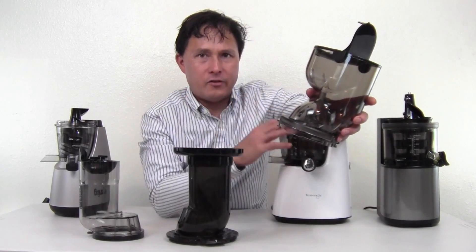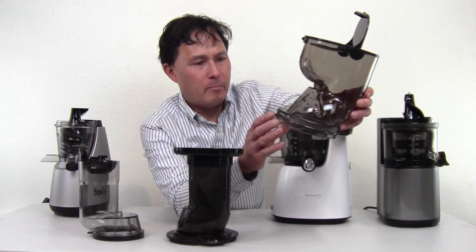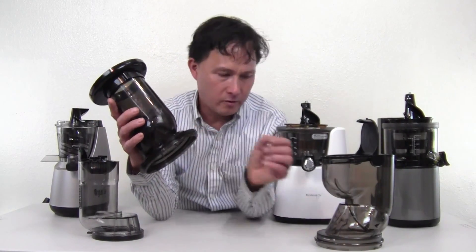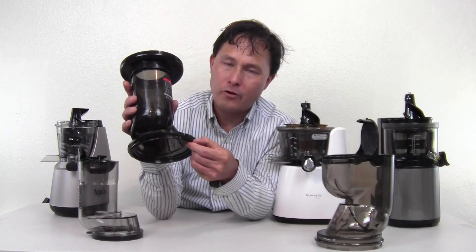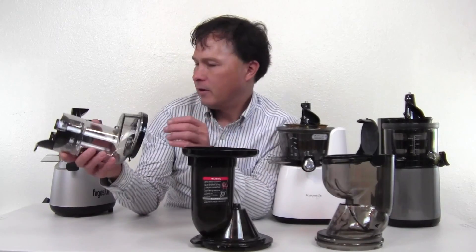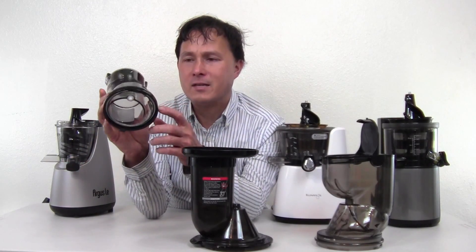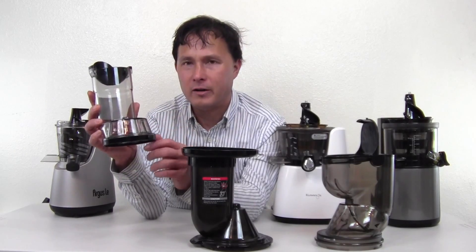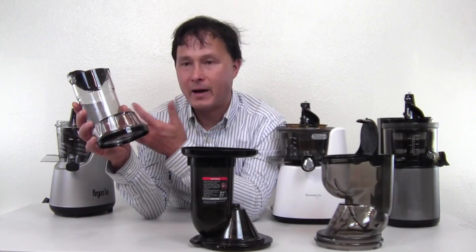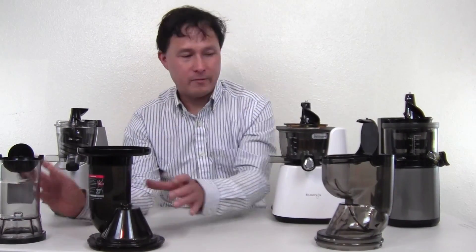One of the challenges I've seen with vertical slow juicers is the locking mechanism. The Argus locking tab looks fairly thin. Over on the Kuvings, it's a bit thicker and reinforced with structural plastic components — it locks and holds in firmly. On the Flexion, this is actually a two-piece top housing that's glued on. In my opinion, if the machine gets backed up, this piece would likely separate and break — not a good thing.